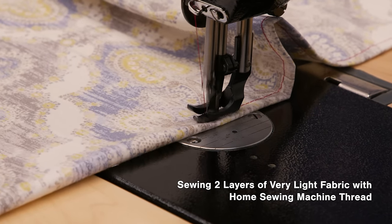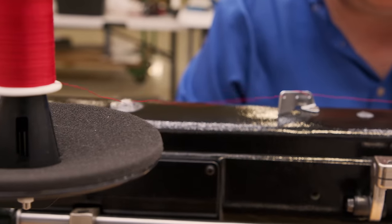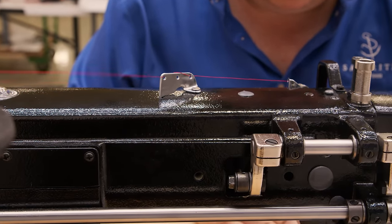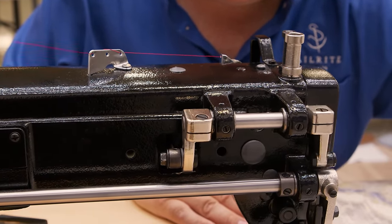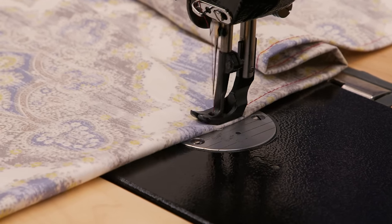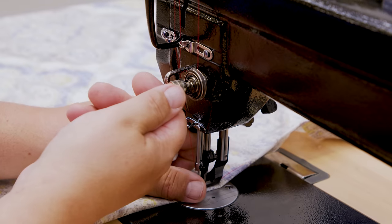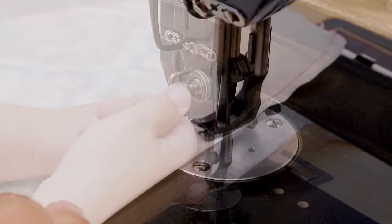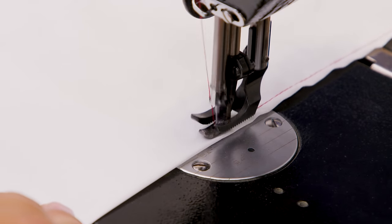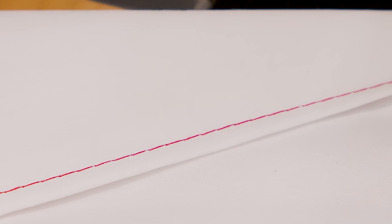Will this full-sized industrial sewing machine work for home sewing? Yes. Here we have lowered the arm of the thread stand and placed a spool of home sewing machine thread on a spool pin. For home sewing, typically the stitch length is about 4mm. Reducing the stitch length is accomplished via the stitch length dial. Backing off the upper tension is extremely important to a good quality stitch when home sewing, as is matching thread size to needle size. Here are the results of sewing in this light fabric with very fine thread.